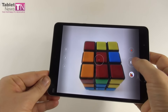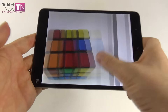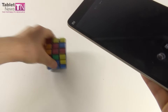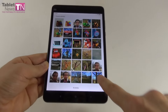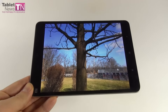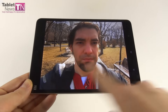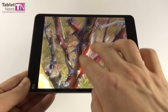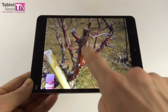The zoom isn't quite fluid, but the focus is reasonably fast. Picture taking could be a bit faster — it's not exactly the fastest tablet in the world, a bit sluggish on this side. Some shots were a bit burned or blurred if you didn't wait for focus. We have a gallery of shots — and we go easier on tablets when it comes to cameras.